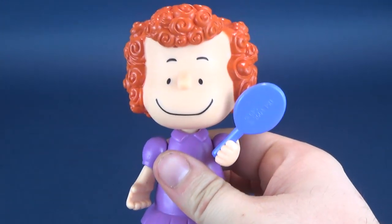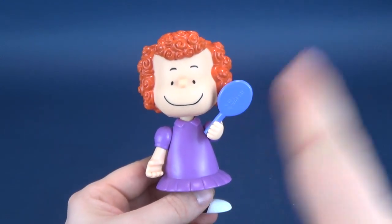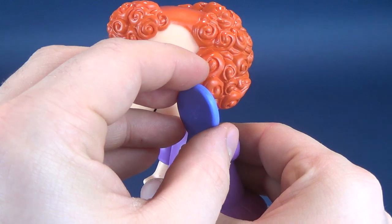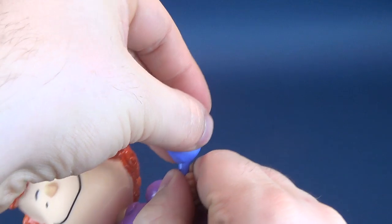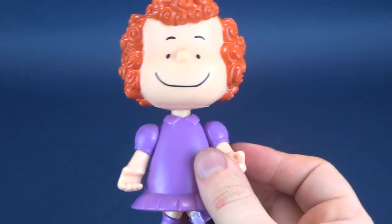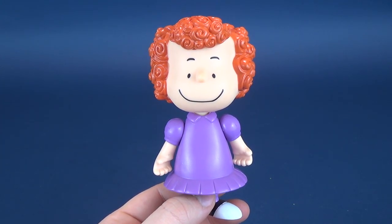Lady Luck was just smiling down on me. She said, 'I feel bad for this guy — let's help him out, at the very least let him hold the mirror.' I feel almost like I want to just glue it in place, but I'm going to take it out reluctantly because I know I'm probably not going to get it back into her hand. It just barely stays in there.